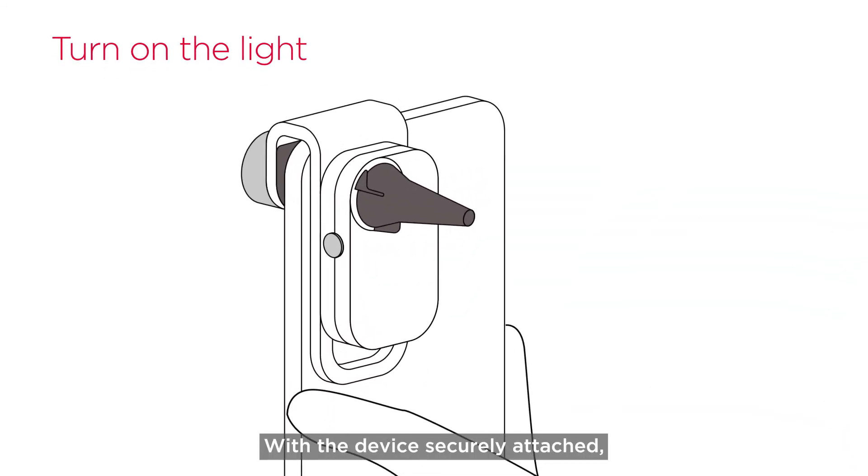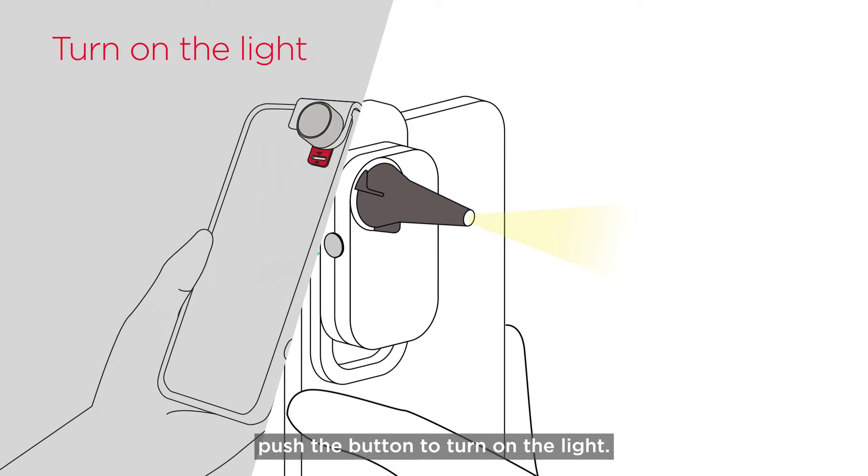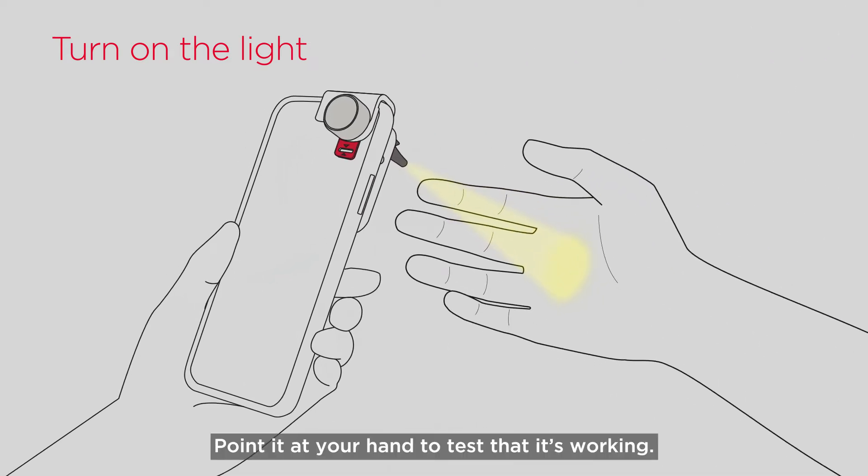With the device securely attached, push the button to turn on the light. Point it at your hand to test that it's working.